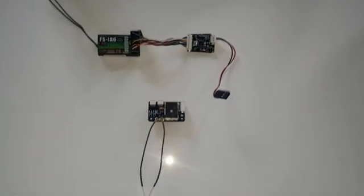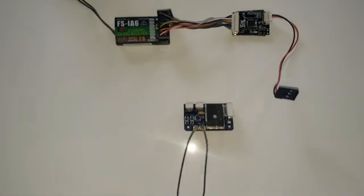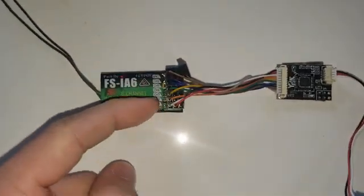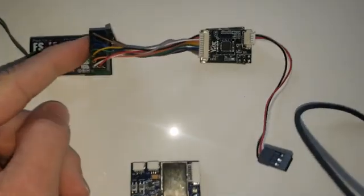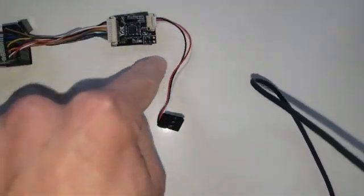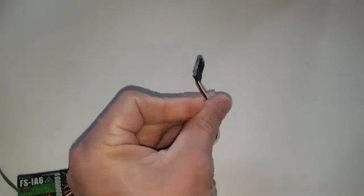We have an upgraded part coming with these buster kits. Previously you would have an RC receiver that takes in a bunch of different inputs — we have six channels — and we don't want to plug all these separate wires into the PixHawk. So we get a PPM encoder which inputs all that and outputs it to one wire, giving us a simple single line to plug into the drone while still having six channels.